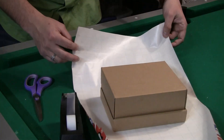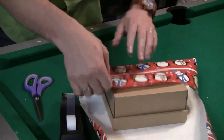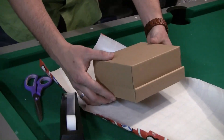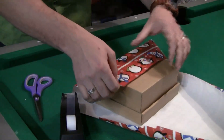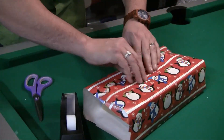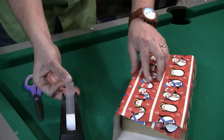And the length going long ways should be a little longer to allow some overlap. Now you place your gift face down so when you tape it, it's on the bottom. Lay over a shorter side on top and then bring over a longer side so it overlaps. It should be somewhere in the middle — put a piece of tape on it.